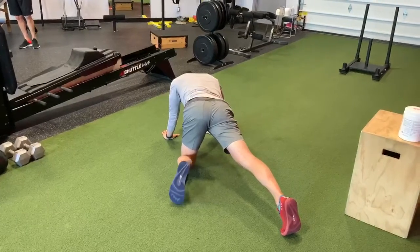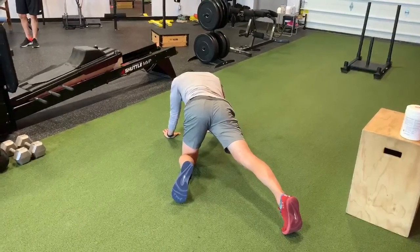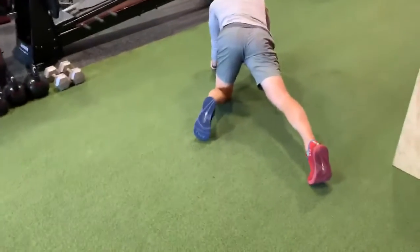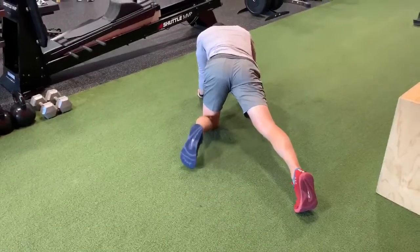We get to the point where it's like, that's as much as I can go there. You can take a kettlebell or something just to block there. You can do a couple of pulses, pushing into it in that direction.